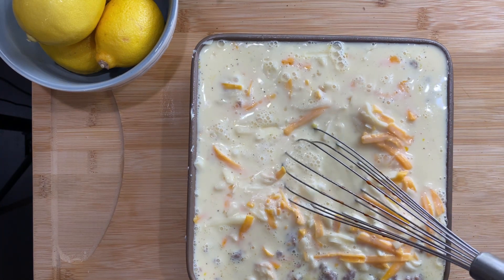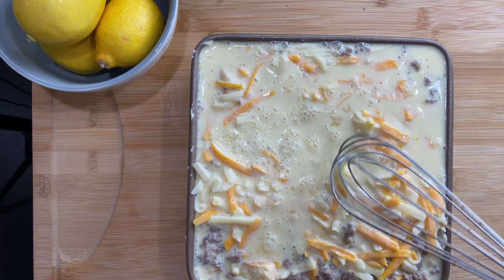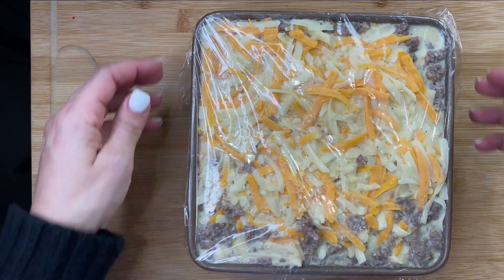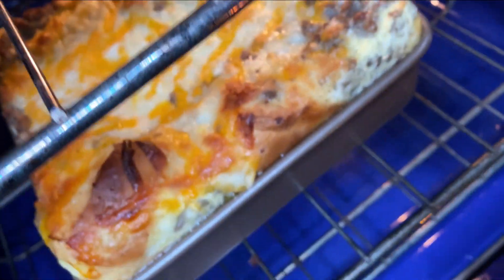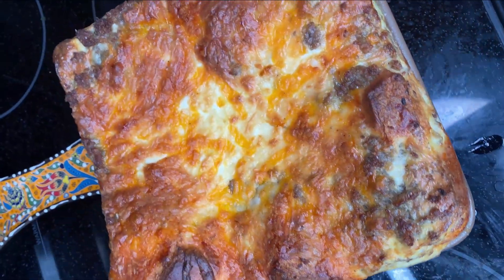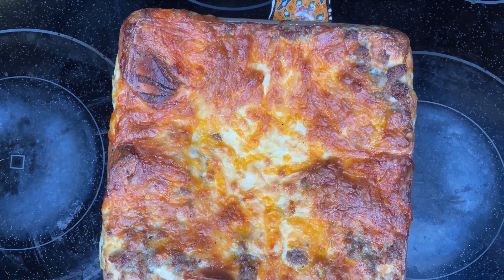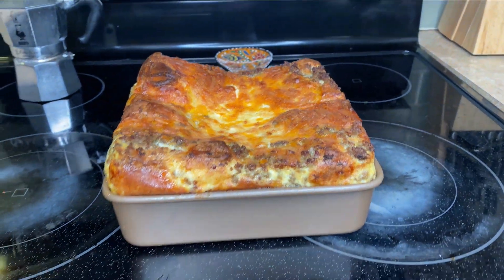The best part about this whole dish is that you can cover it with plastic wrap, put it in the refrigerator overnight, then the next morning pop it in the oven at 350 for about one hour. Here's what it looked like about halfway through — and look at how gorgeous that is! You can even just let it sit for three hours and then bake it, it's still going to be delicious. Give this a go, I promise you won't regret it — give me a like, a comment, subscribe. Love you guys, bye!